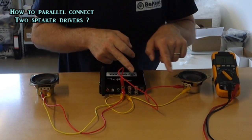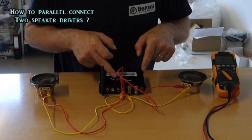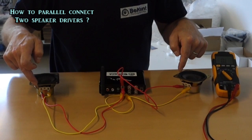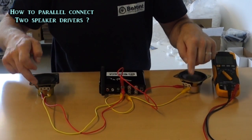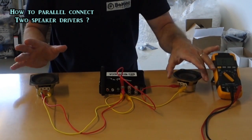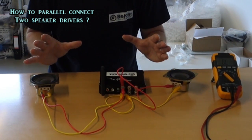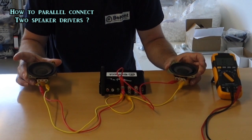So plus goes out to both plus wires on the speaker drivers, and both minuses from the amplifier go out to both minuses on the speaker drivers. This is the exact same — it still is a 4 ohm load from the two 8 ohm speakers.